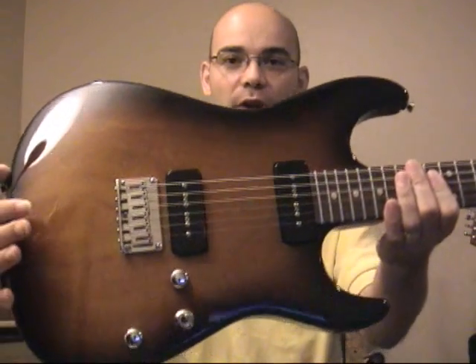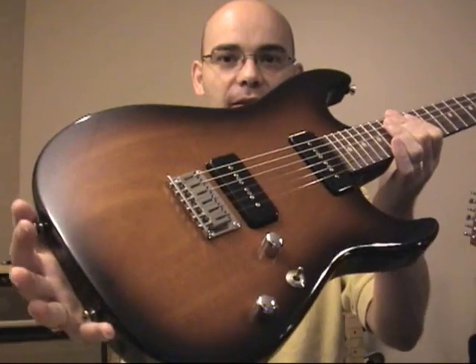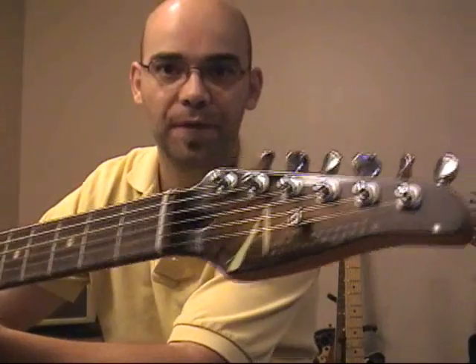Today I'm doing a review of a Tom Anderson Cobra S, two P90s as you can see, mahogany body. This was a guitar of the week on their website — beautiful guitar. Here is the headstock.